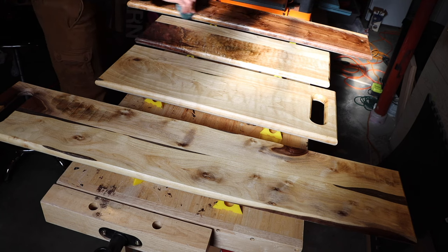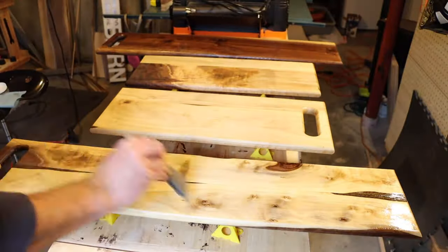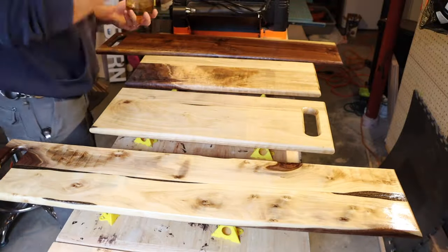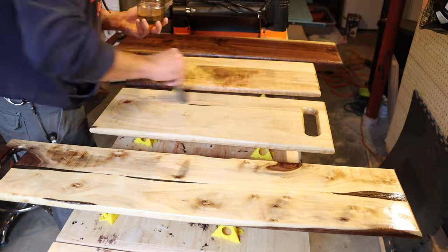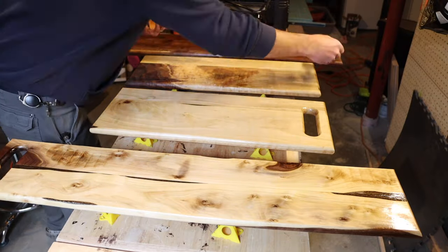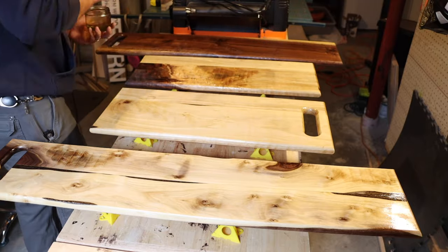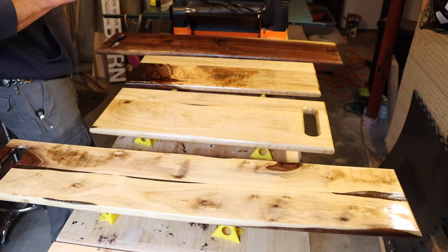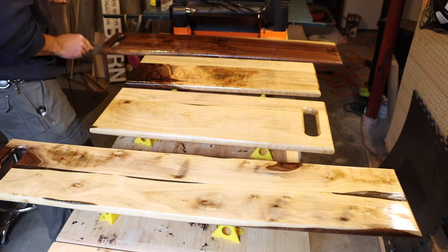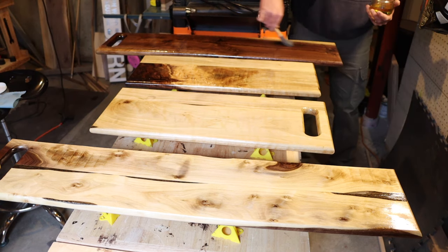I like the way that it brought out the grain on the lighter portions of that. I did leave some kind of texture here on the bottom parts — I just like the aesthetics of it. So putting on the second coat here. Like I said, I didn't show wiping off the excess oil an hour later, but just follow whatever instructions are for whatever product you're using.